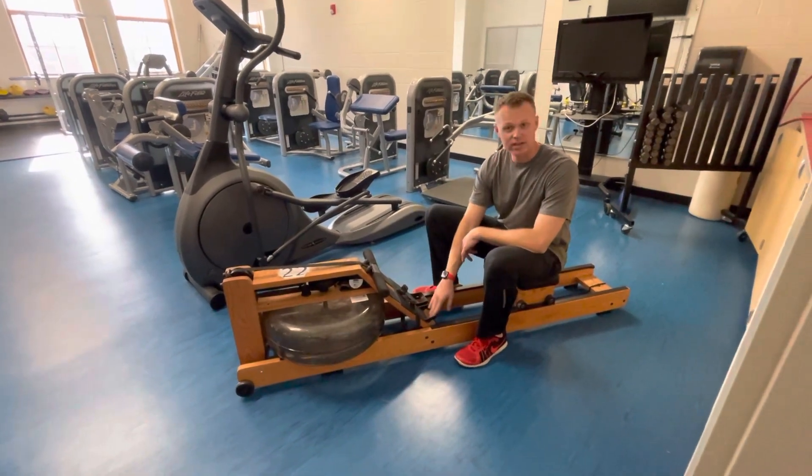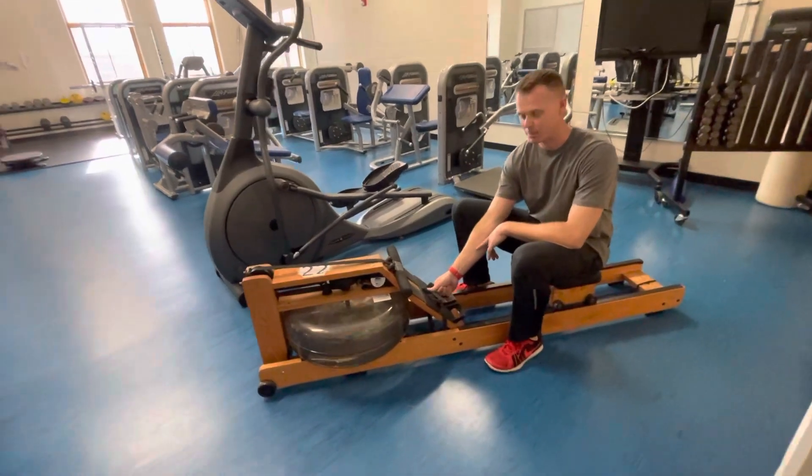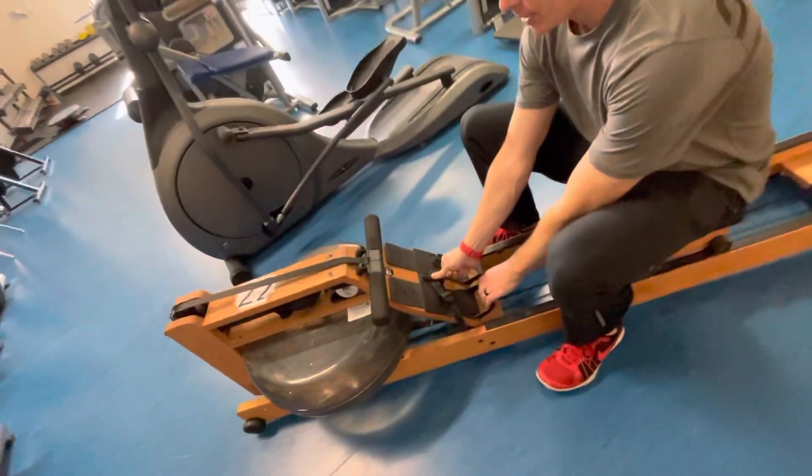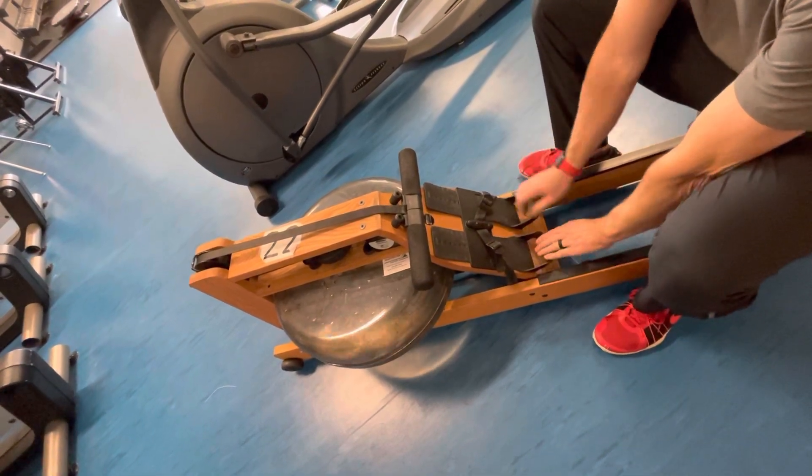The first thing you're going to do is select where your feet are going to go. There's a button right here which you can press in on. That button will allow these foot rests to go wherever you need your foot to be.